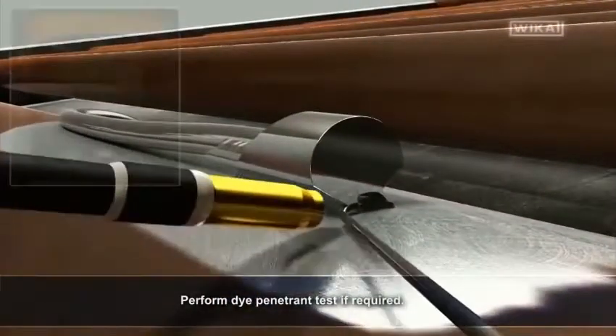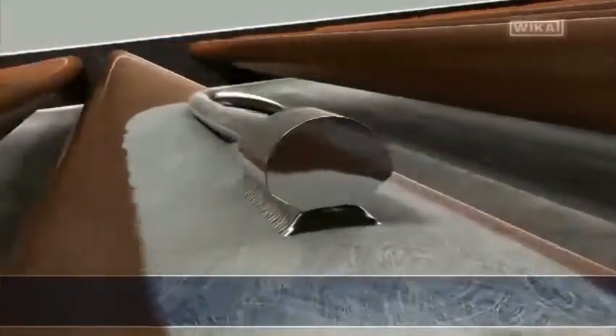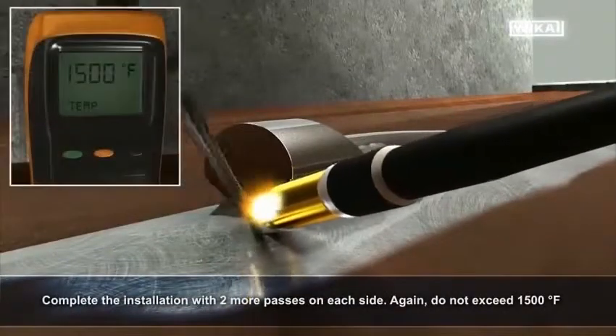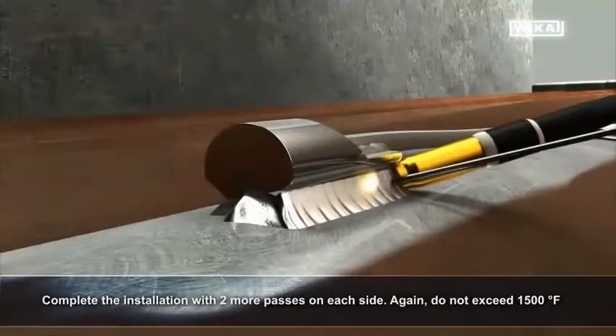Perform a die penetrant test if required. Complete the installation with two more passes on each side. Again, do not exceed 1500 degrees Fahrenheit.